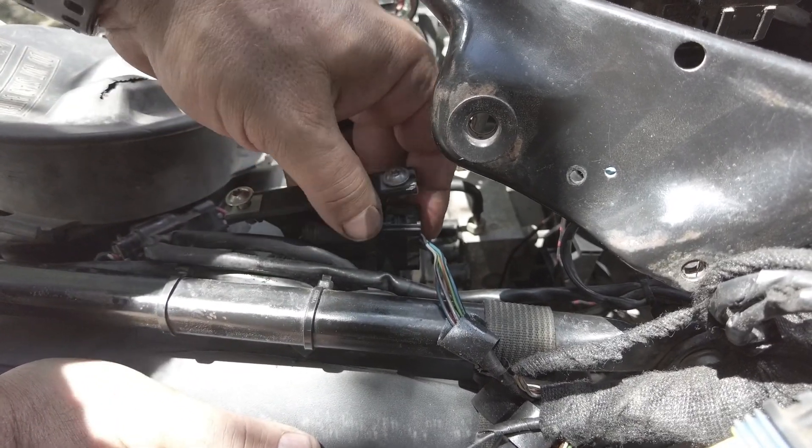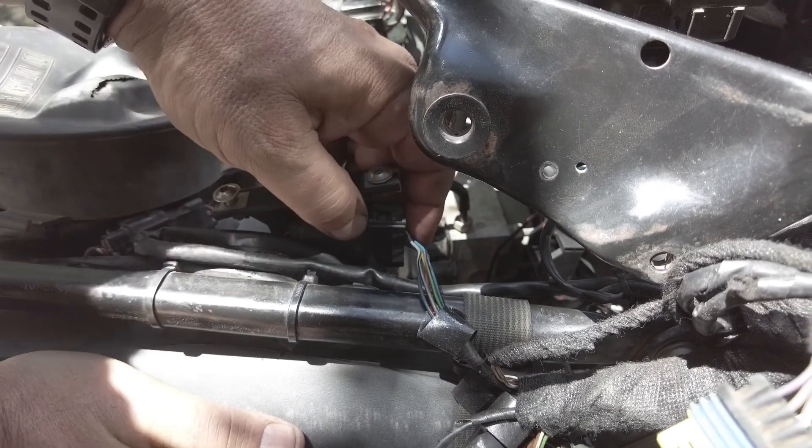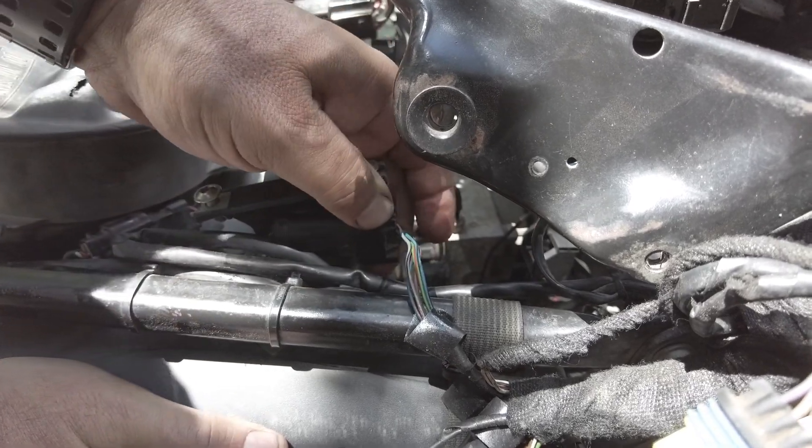We actually realized we forgot one back here near where the computer was — just pull that connector right here.